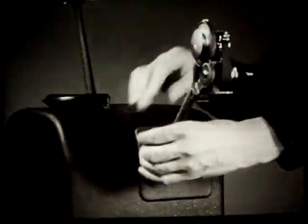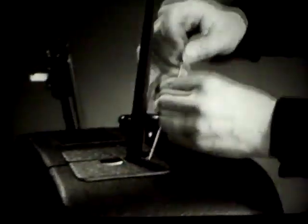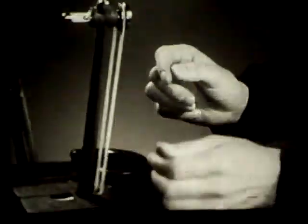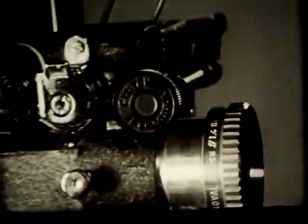To finish setting up the projector, bring the takeoff spring belt through the slot in the case and loop it without twisting around the takeoff arm pulley. The front spring belt is placed in the same way over the pulley of the feed reel arm. The small door in front of the projector lens is opened as we get ready to try the projector. We make sure the clutch control is turned clockwise as far as it will go to link the power of the motor to the film moving mechanism.